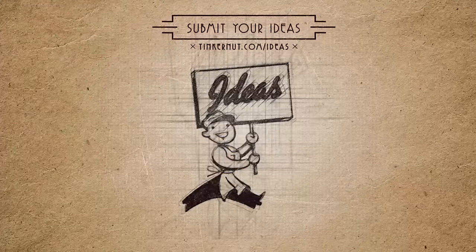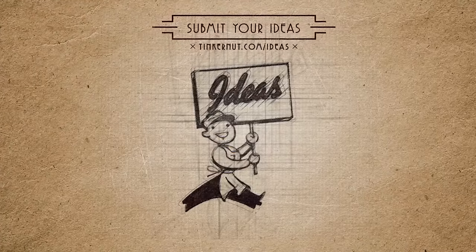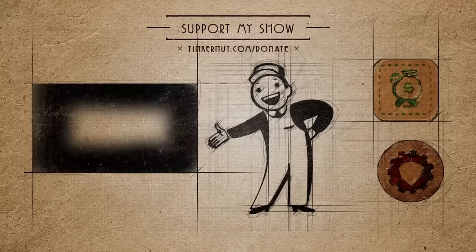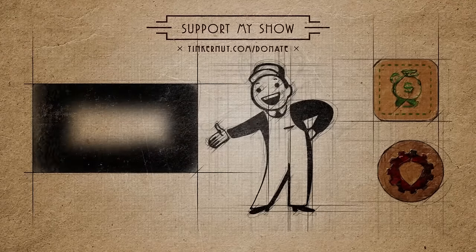And if you don't have a Teddy Ruxpin, see if you can apply this to other toys or robots. What ideas would you like me to cover next? Submit or vote for your favorites at tinkernut.com/ideas. Click here to watch more videos like this.